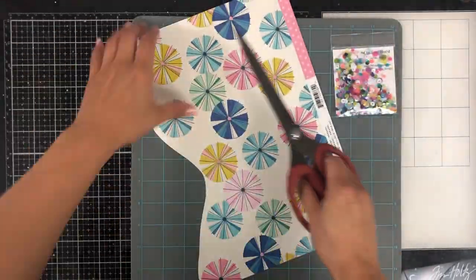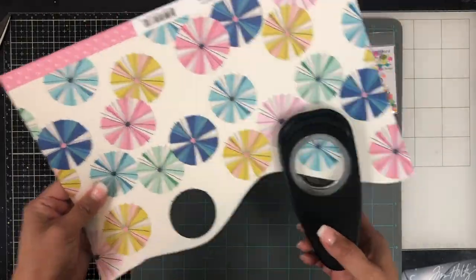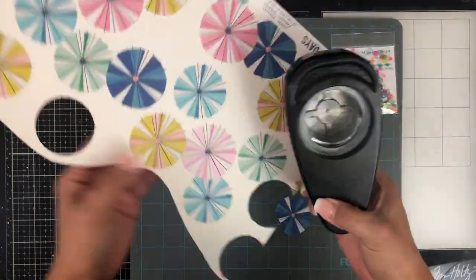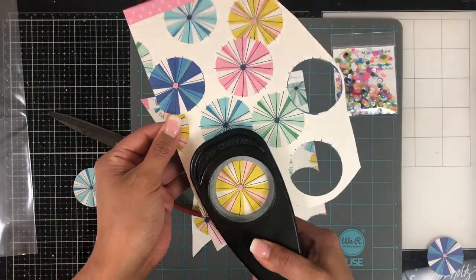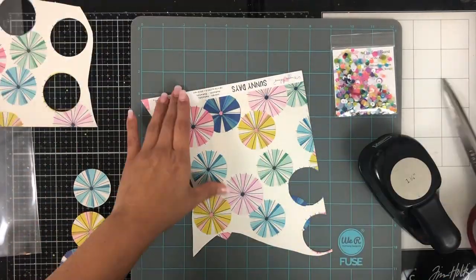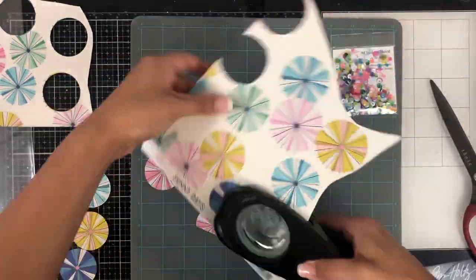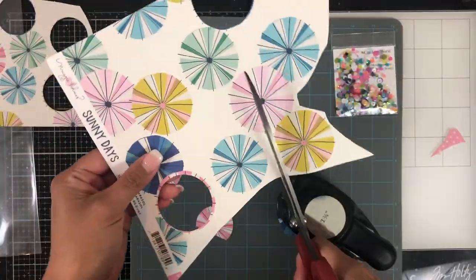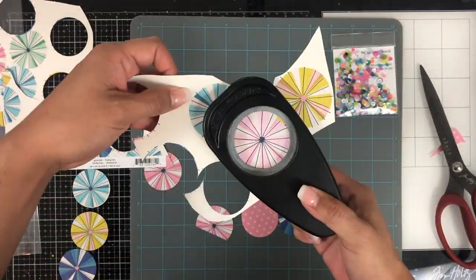As soon as I saw this pattern paper that came — I think this was in my Hip Kit Club kit for March — as soon as I saw this paper I knew right away that I had to punch out all of the tops, like I guess these are the tops of an umbrella. I knew that I had to punch them out or fussy cut them, so I used my circle punch. It's one and three quarters, I think, and I go through and I punch out the shapes.